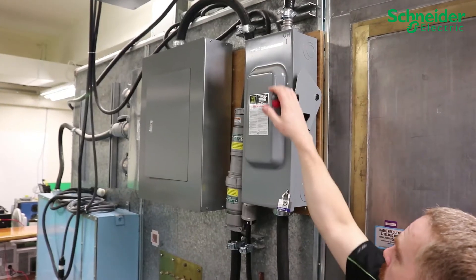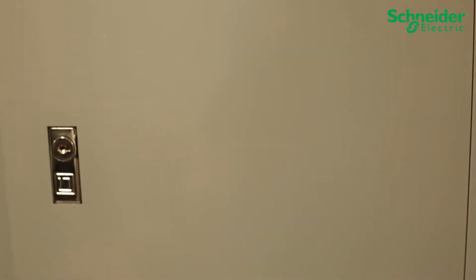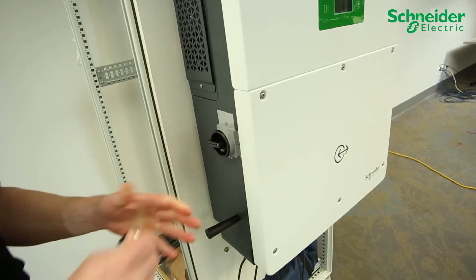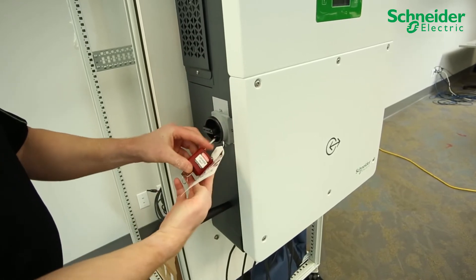Ensure your upstream AC and DC breakers and disconnects are turned off and locked out and tagged out using LOTO procedure. Turn the DC disconnect to the off position and, on the CL60A, perform LOTO.